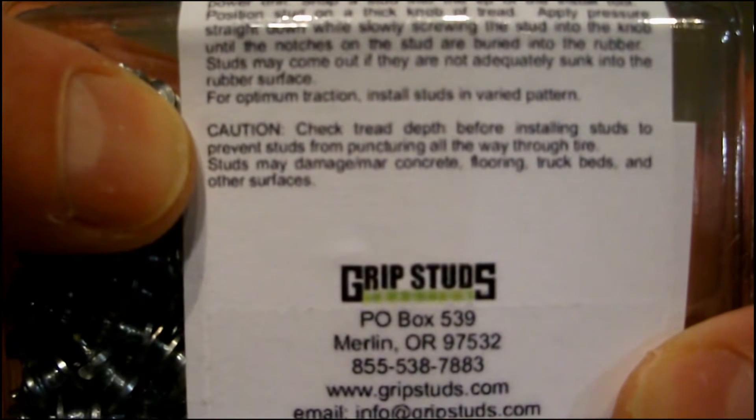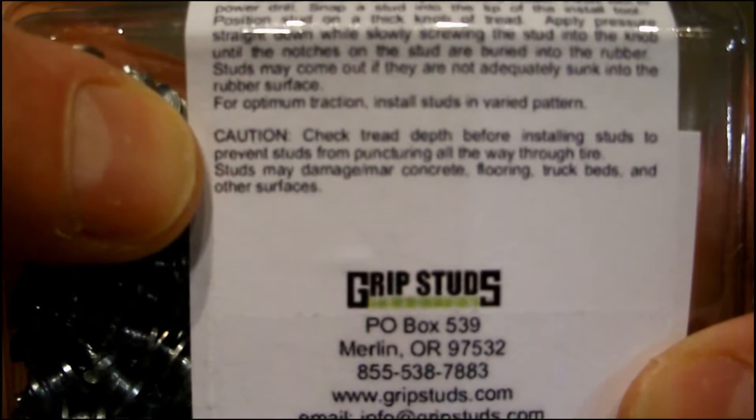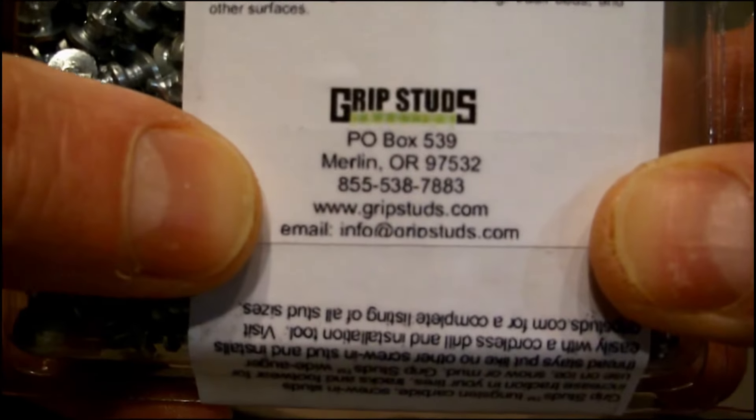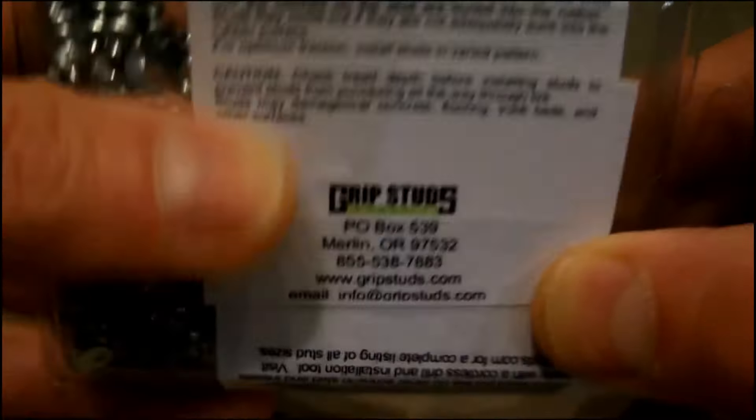A cautionary note: studs may damage or mark concrete, flooring, truck beds, and other surfaces. The product is from Contact Grip Studs, Merlin, Oregon, and their website and email are listed.